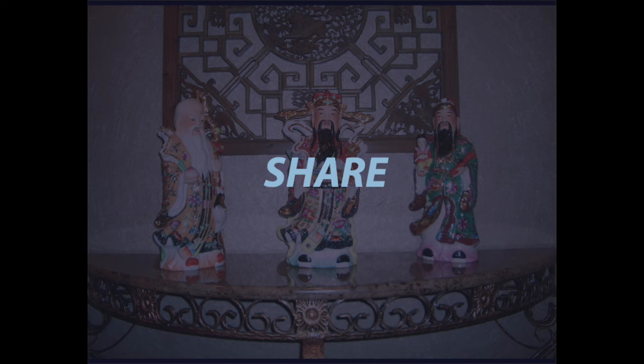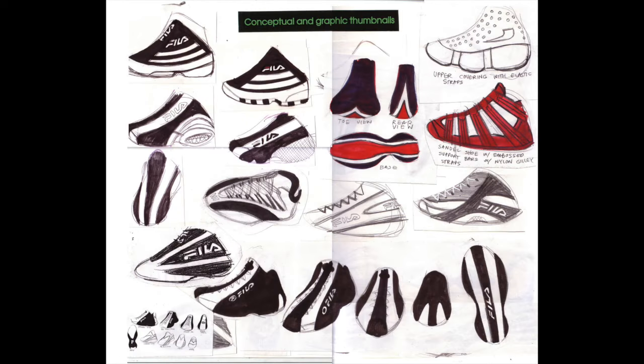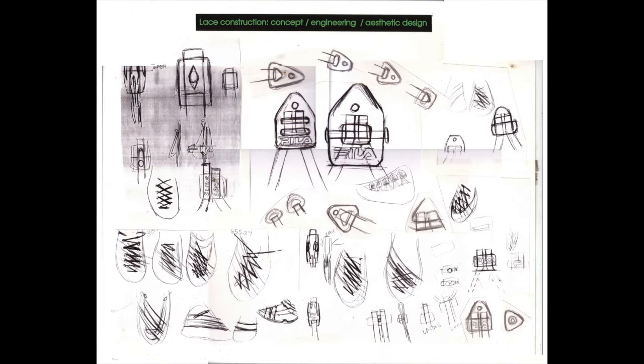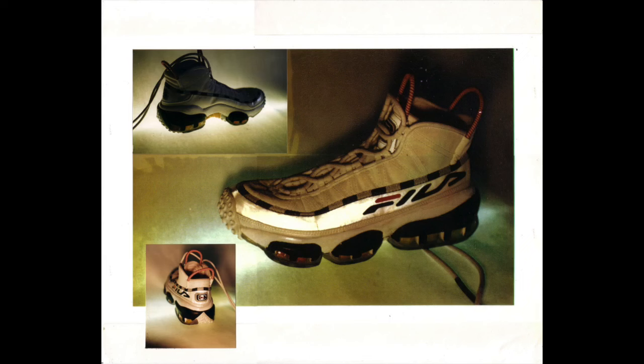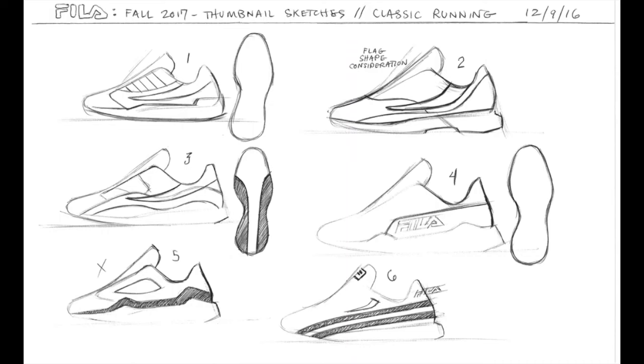Welcome back to Sneaker University. This is episode number two. We'll be working on engineering. I'm going to show you this stage in the process where you take your finished thumbnail sketch and work through the stages of bringing it to actual size — a realistic drawing. When you do that, you have to work out all of the mechanics, including the upper pattern, the way it comes together, your lacing system, the way your tongue and collar are assembled. You'll get about 90% of your outsole coming together in this stage from the side — you'll be able to see the outsole from the sidewall point of view. You can work out the rest of the details later when we get into drafting the outsole and the design.